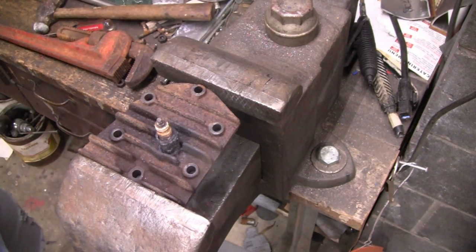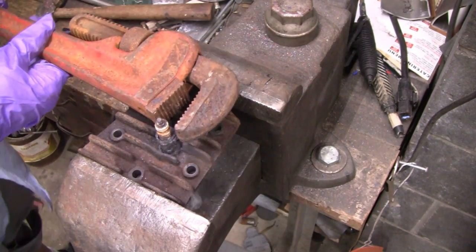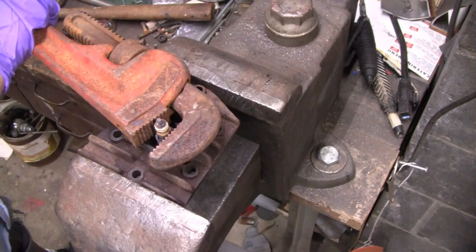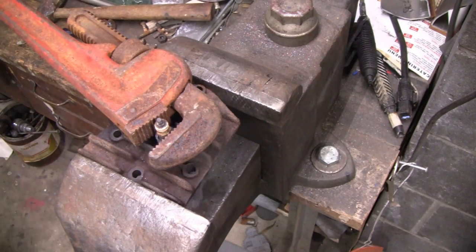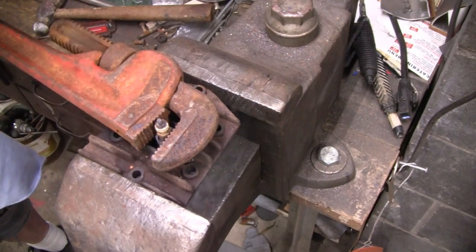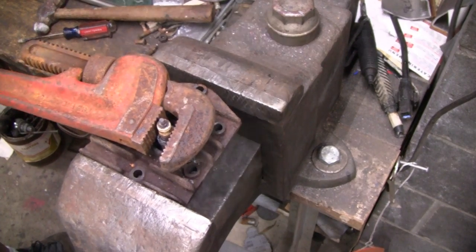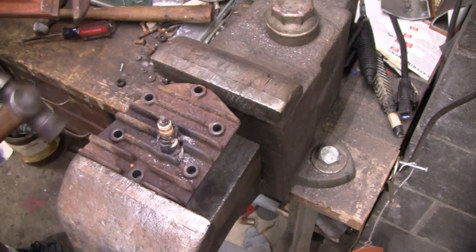I juiced it up and heated it up and I'm still not very optimistic. So I got this big pipe wrench here and we're gonna try it. I'll put my safety glasses on in case something jumps up at me. I think maybe I'll try and shock it a little bit. I don't think it's doing anything. Oh, something's giving — yep, I just snapped it. I had a feeling I was gonna do that.